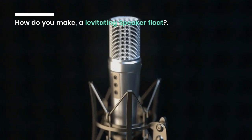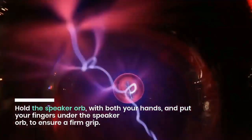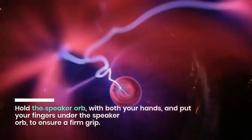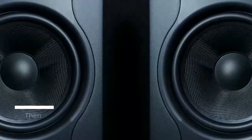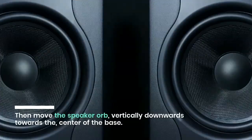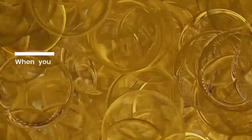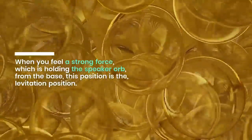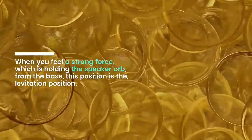How do you make a levitating speaker float? Hold the speaker orb with both your hands and put your fingers under the speaker orb to ensure a firm grip. Then move the speaker orb vertically downwards towards the center of the base. When you feel a strong force holding the speaker orb from the base, this position is the levitation position.